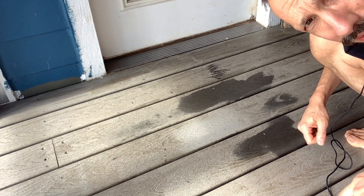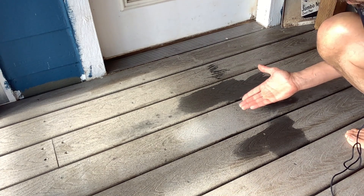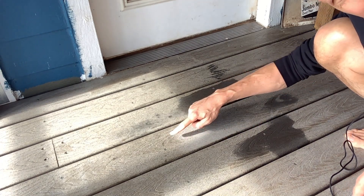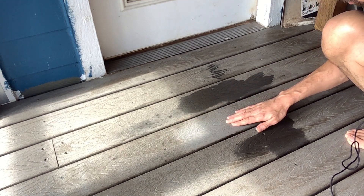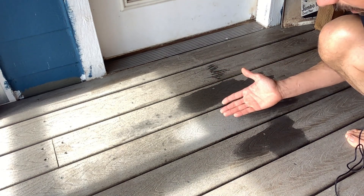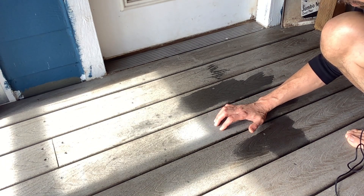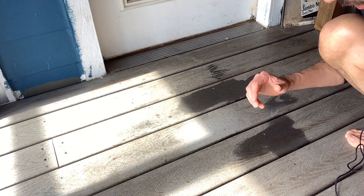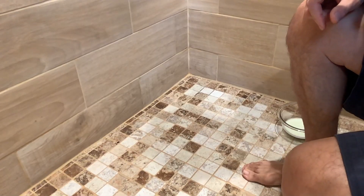Okay, we're back out on the deck. There's a noticeable difference — this area right here is way cleaner than this area. You can clearly tell the difference: this is what it was looking like, this is what it is now. I used the brush on this Trex decking and it worked really well, even in the grain. The bristles stood up well and weren't getting all splayed out.